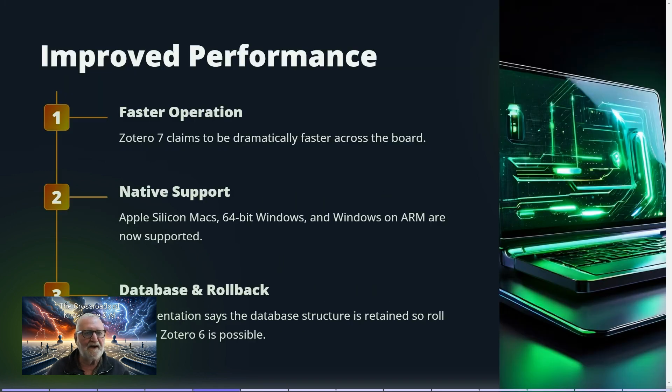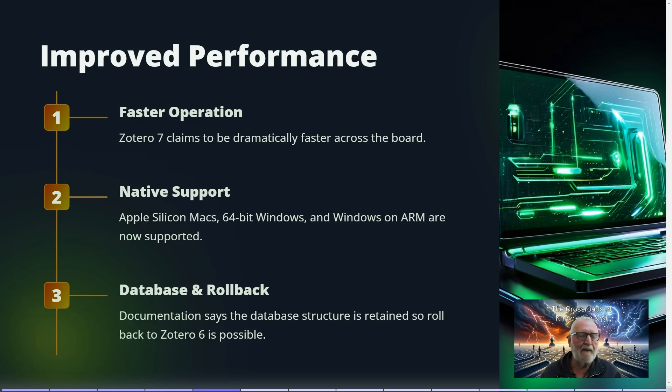Zotero 7 has reportedly drastically improved performance across the board — yet to be fully assessed. There is also now 64-bit support for Windows as well as Apple Silicon Macs, so upgrading on Windows is worthwhile.